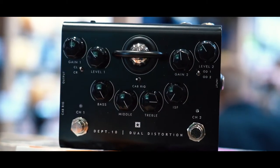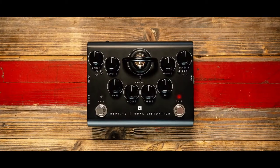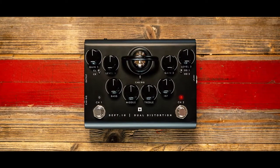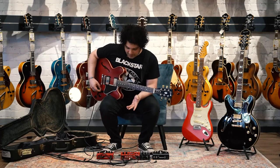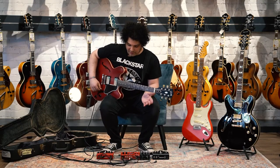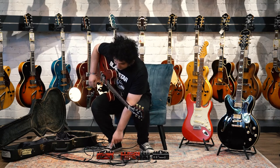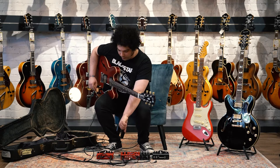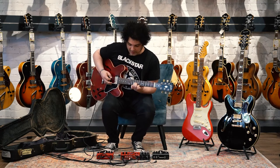Today we're going to be using the direct out cab sim options, but I can assure you plug these into an amp and they sound just as good. They work just like a normal distortion pedal and they really come into their own. But we're going to be using the cab sims just to show off that feature as well. First off we're going to try what everyone in the store affectionately calls the Brendan method — we're going to have all the EQ all the way up, just like you would on a Fender style amp.